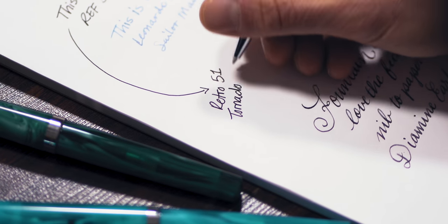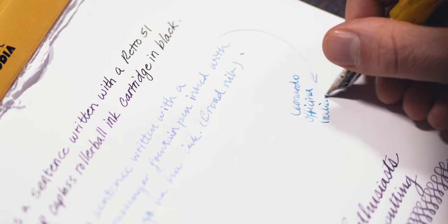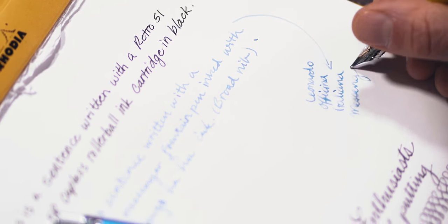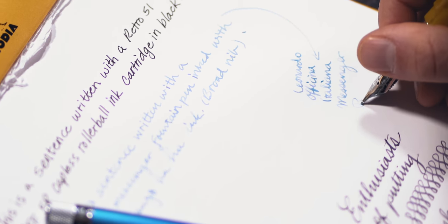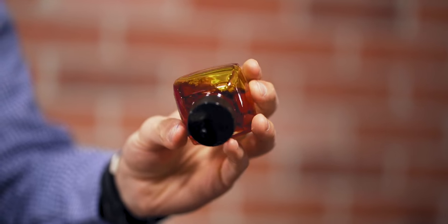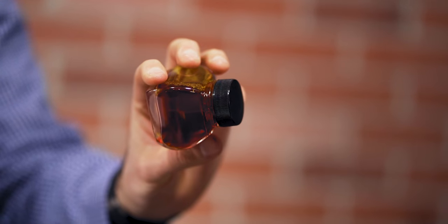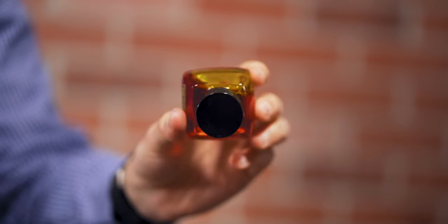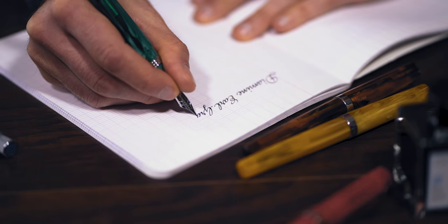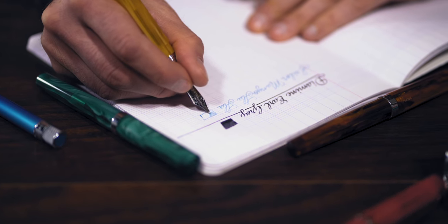Instead of laying down a uniform saturation of color in every mark, a shading pen, ink, and paper combination will display variations of light to dark within the letters on the page. Although some inks are considered shading, choosing a shading ink alone will not give you the desired dramatic effect. A good shading ink is one variable of a three-part equation. Particular ink colors are prone to shading even when used in smaller nib sizes and on more absorbent papers.